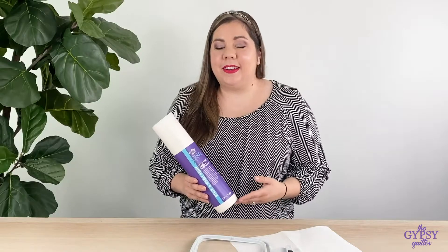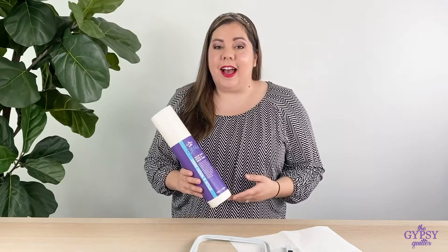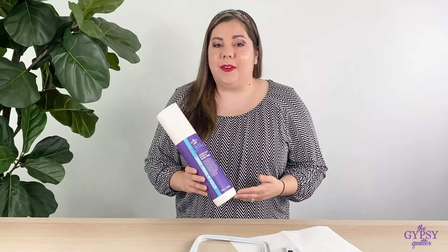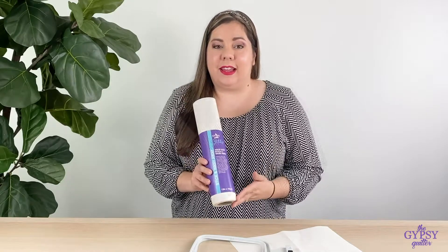Hey everyone, it's Nicole and today I want to tell you about the Gypsy Quilter Stitcher Series line of embroidery stabilizers. Today I want to tell you all about the Hoop-Easy Stick and Wash Away Stabilizer.